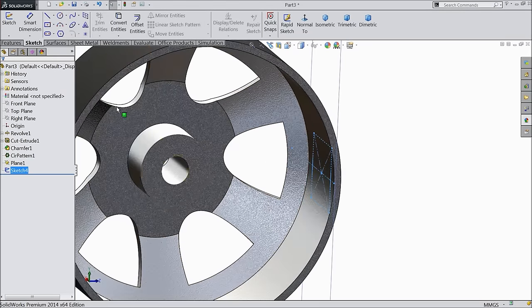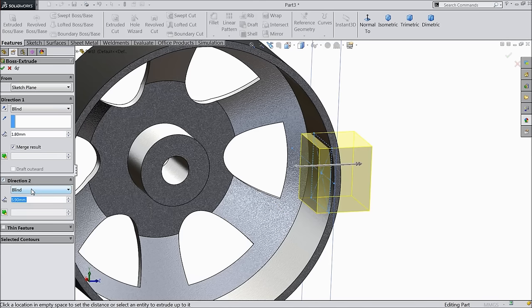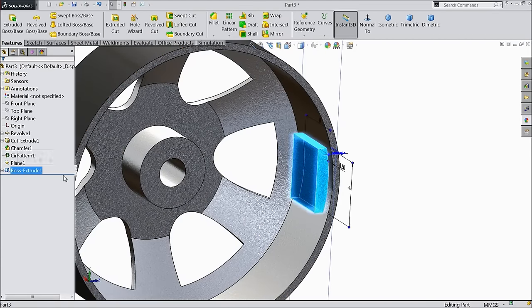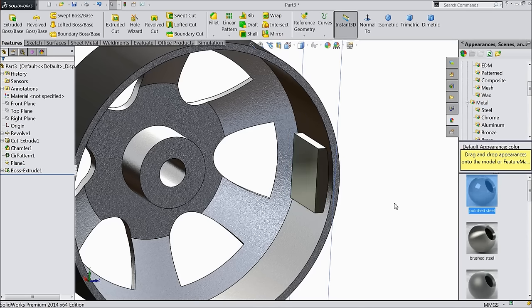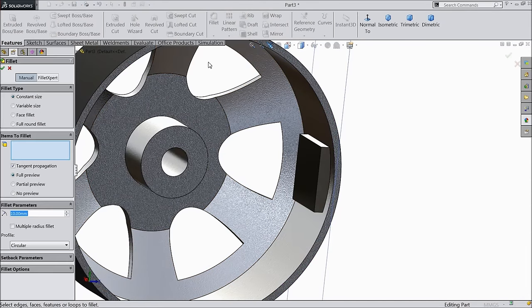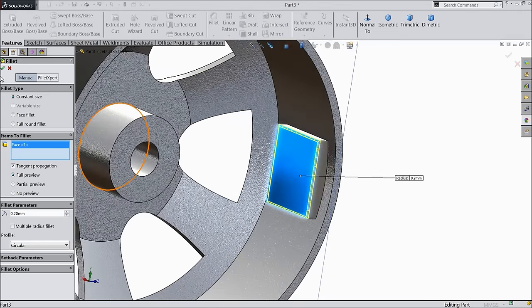This is the geometry. Select extruded boss: 1.8 mm in one direction. Choose direction to point 2 mm only inside. Now select this face and make it polished steel. Keep 0.2 mm — this is the radius.